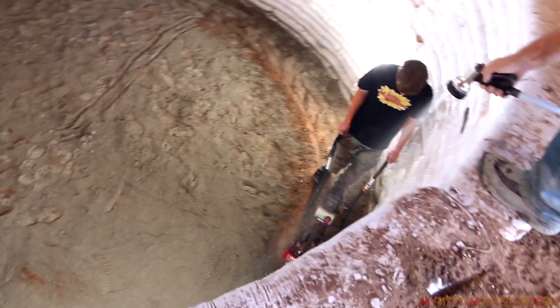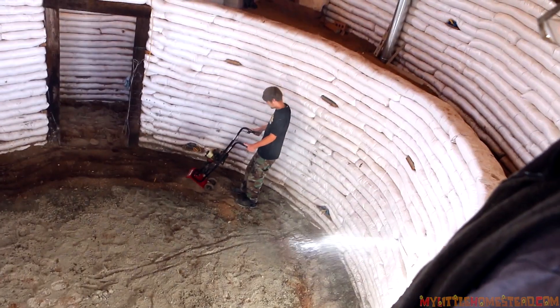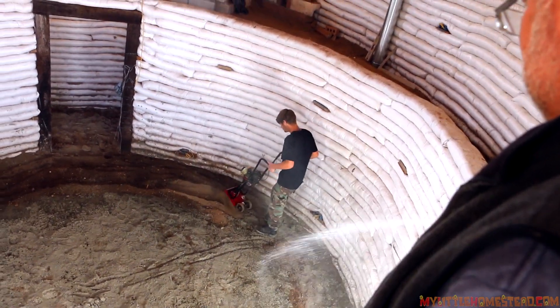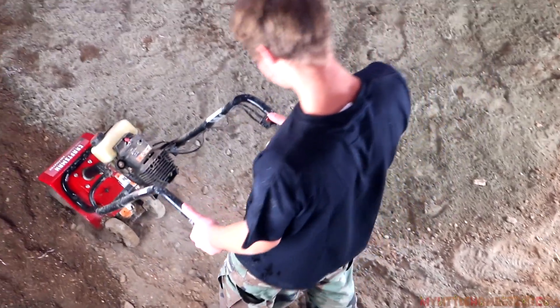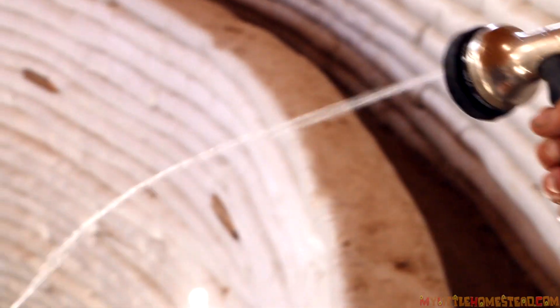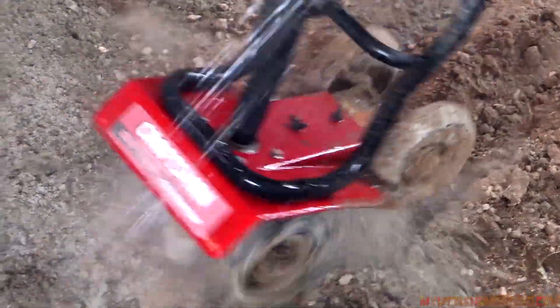As we're rototilling, we usually have someone with a hose spraying water down to kind of dampen it so we can mix it in. We use the water to actually dampen and keep the dust down at the same time. And then I got a chance to spray Bryson every now and then, which was fun - he only did it once, surprisingly. The cement itself is activated by applying water to it, and having the soil mixed in is the binder.